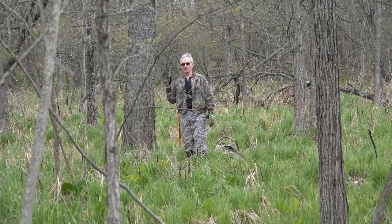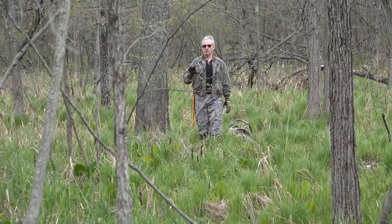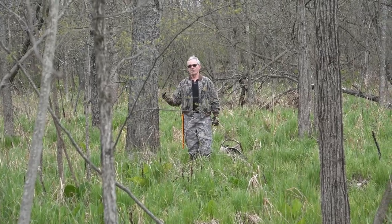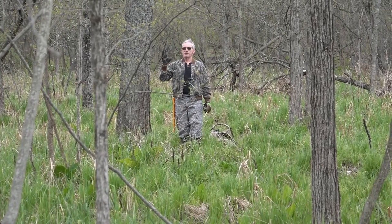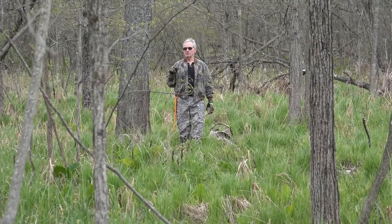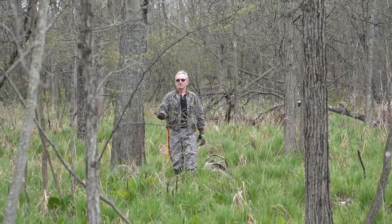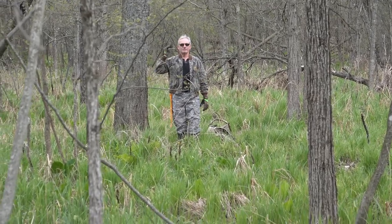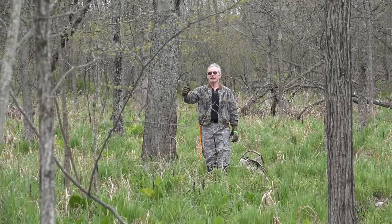Something really important that a lot of guys get wrong: once you pick your shooting lanes, clear your shooting lanes first. Most people prep the tree, get up in the tree, get down, and then prepare their shooting lanes. Always prepare your shooting lanes first — knowing where you're going to be in the tree — then get up in the tree. You're almost 100% of the time going to see stuff you missed once you're up there, especially in a swampy area. Make mental notes, get down, and clean that stuff up. This way, it'll be clean for when you come back in the fall.